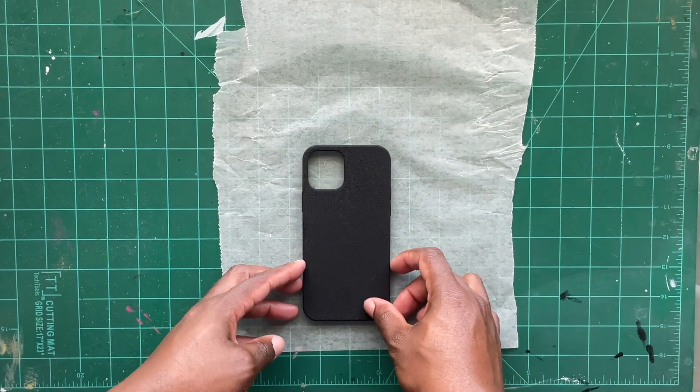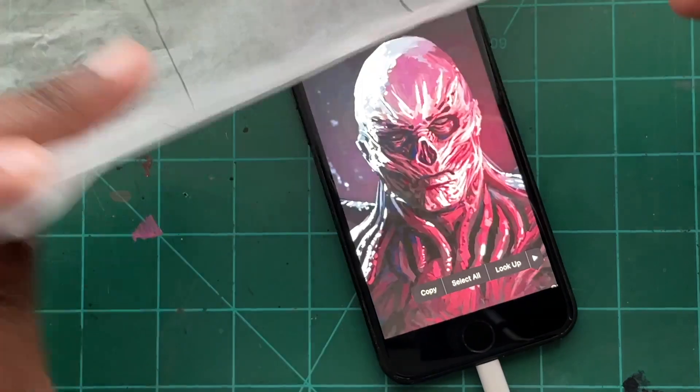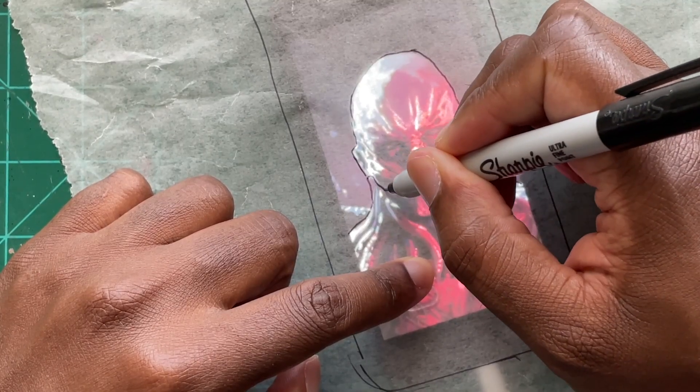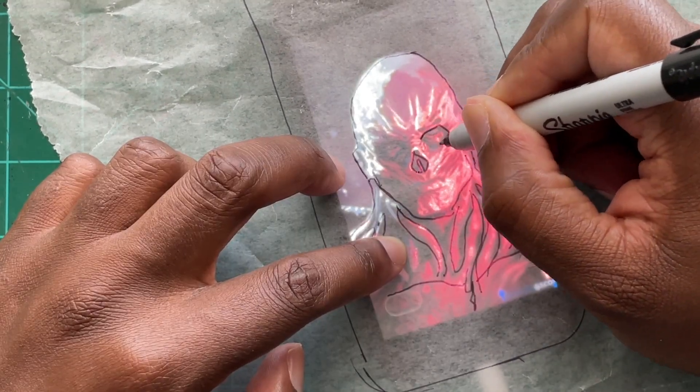You're going to use parchment paper — or people call it wax paper, whichever — and you're going to trace the outline of your phone case onto the paper, and then line up your image of Vecna. Now you can freehand this or you can trace it, whichever is more convenient for you, to make sure that it fits inside the frame of the phone case outline.